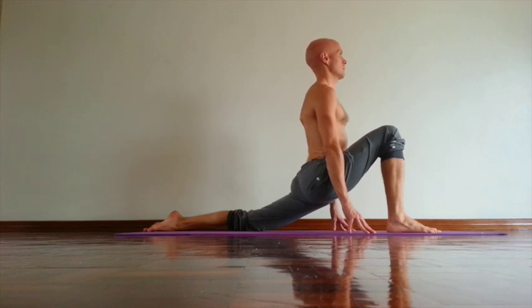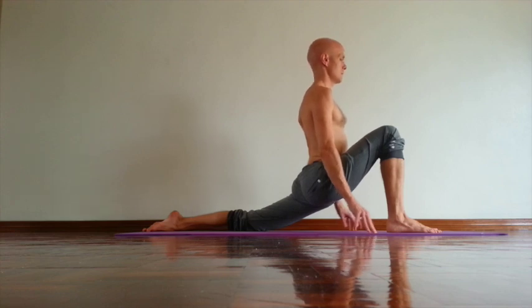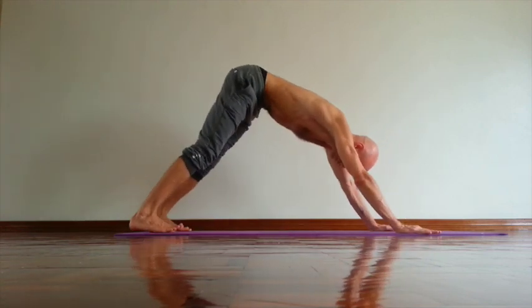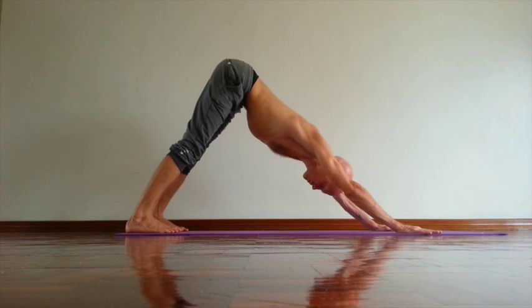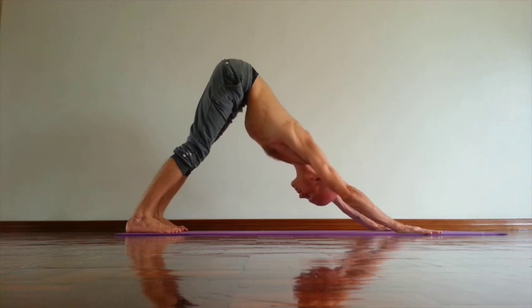Move right hip back, left hip forward. Relax right hamstring, right buttock. Then rotate shoulders out. Keep your eyes level. Stay in pose at least five breaths. Then after five breaths, press palms down. Back to down dog. Lift inner groins. Rotate upper arms out. Try to lift kneecap and push your shins back and slightly up.